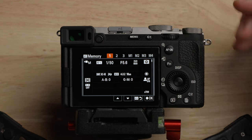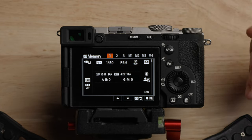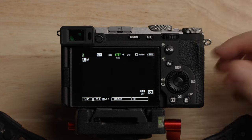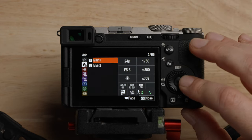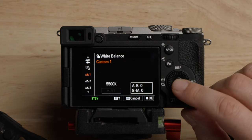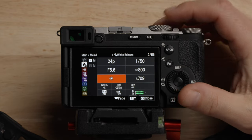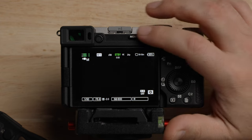If you go in and make changes in a custom mode, it won't save them unless you go in here and register it again — every time you go in, it'll go back to the default. One thing I do want to mention: if you are in custom mode 1 or any custom mode, you actually can't do a custom white balance. If you come in here and go down to custom white balance, the set option is grayed out — it doesn't let you do that in memory recall mode.